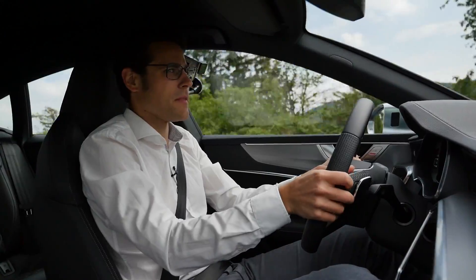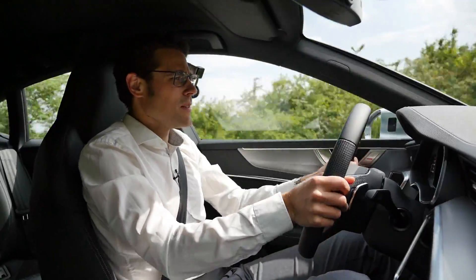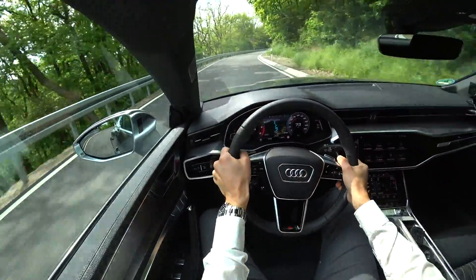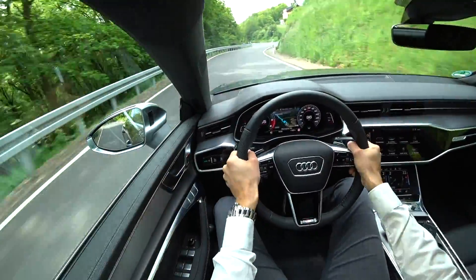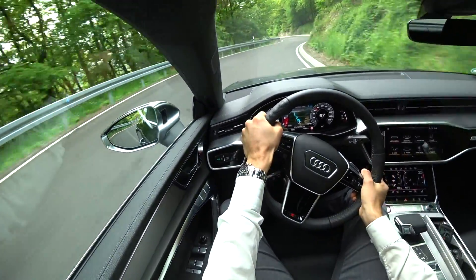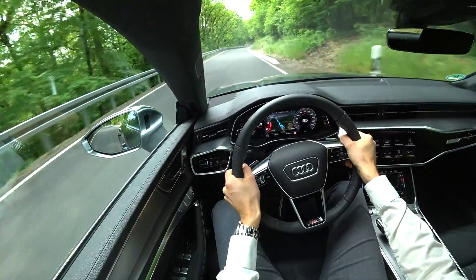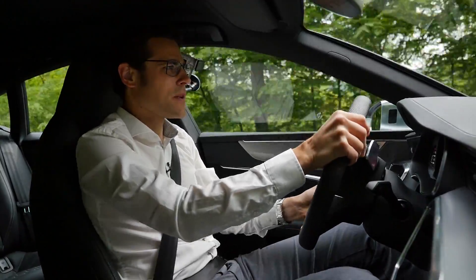Now we're getting to some very nice corners. Look at how this car is performing, how light it feels to drive — although it is a somewhat heavy vehicle, it's really very well done. And indeed, I don't need an RS version. I've been driving those vehicles too — they are a little bit stiffer from the suspension and tend to be a little bit rougher. So the S models — S7, S6 — can master a better compromise between sportiness and comfort, whereas the RS models are really with less compromise.